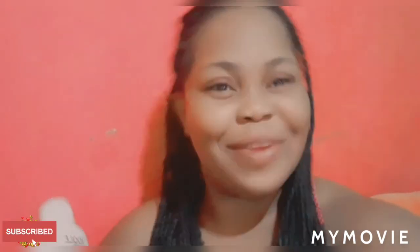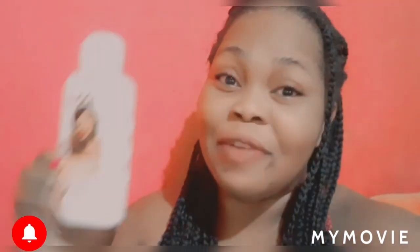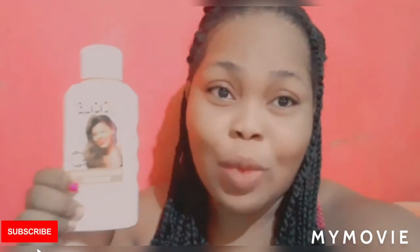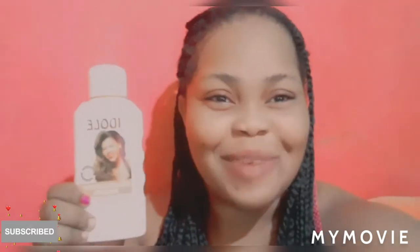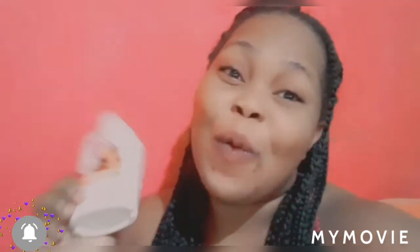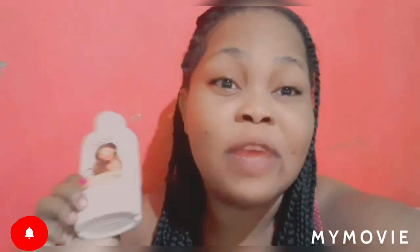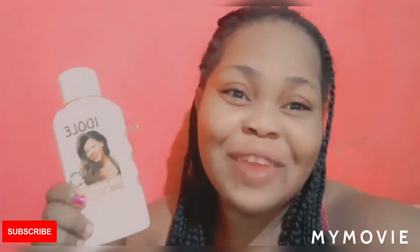Hey guys, welcome back to my YouTube channel. It's your girl Samantha, and in this video I'll be talking about the Idol bleaching lotion and how to mix it with a sunscreen. Stay tuned! If you're new, welcome to my YouTube channel — big up yourself. Make sure you like, share, and subscribe, and press the notification bell so you can get notified when we upload a new video.